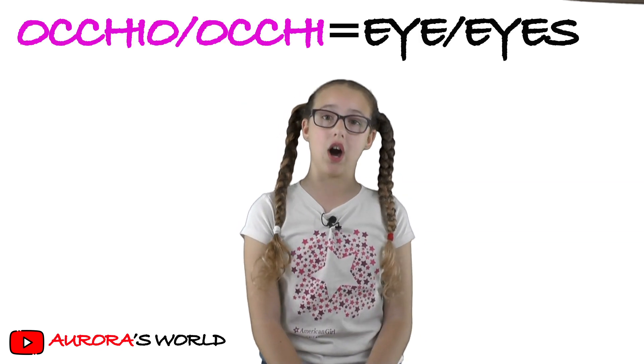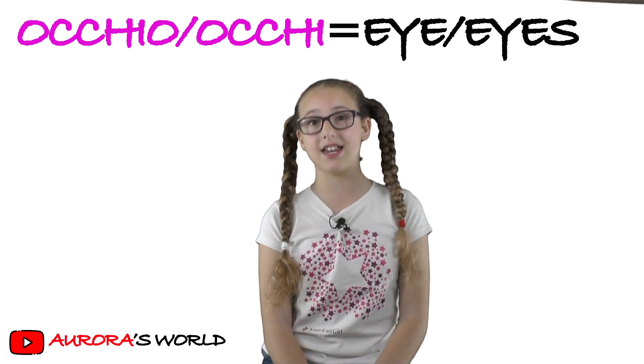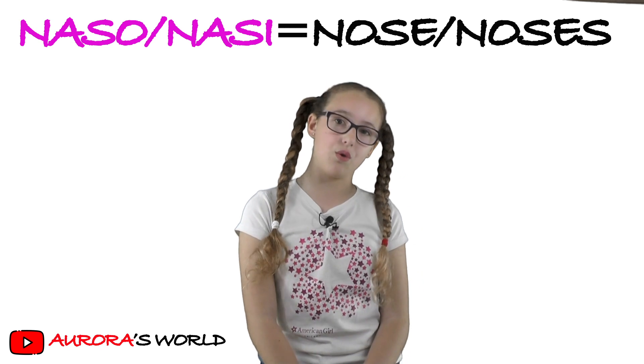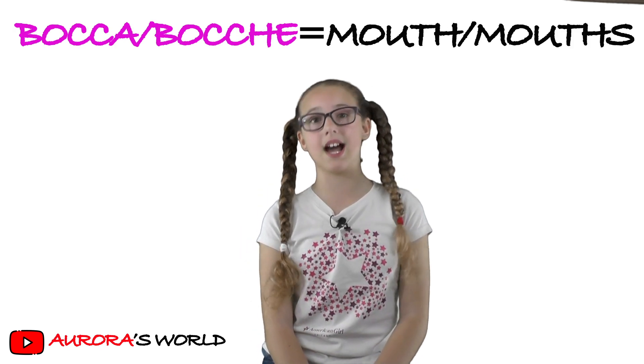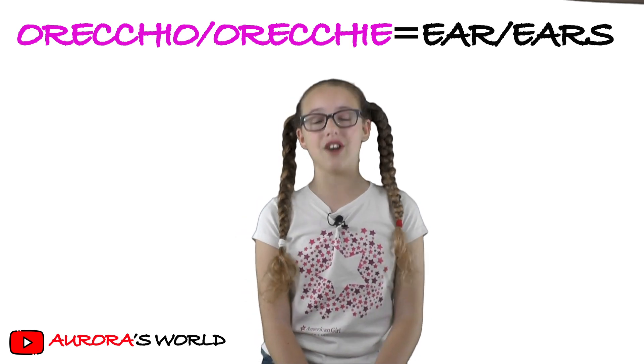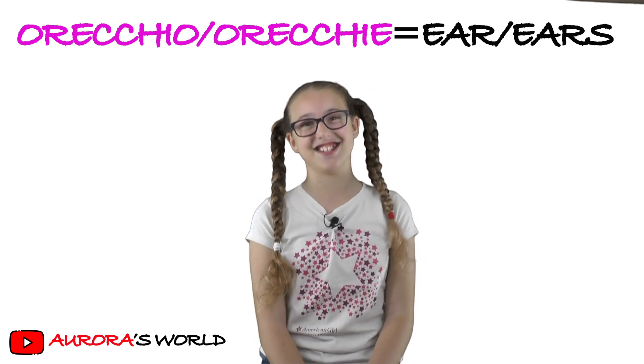Occhio — eye. Occhi — eyes. Naso — nose. Bocca — mouth. Orecchio — ear. Orecchie — ears. Okay?